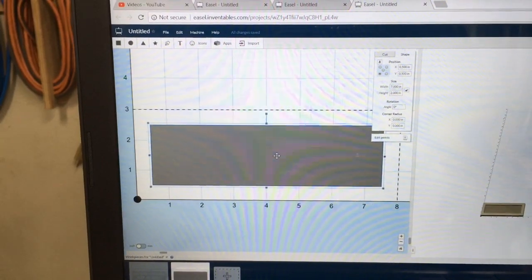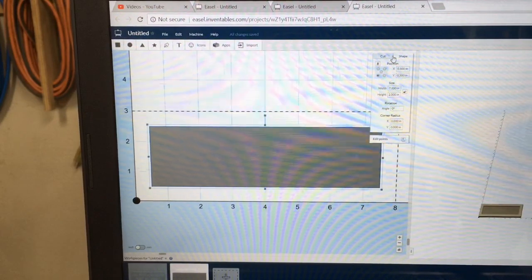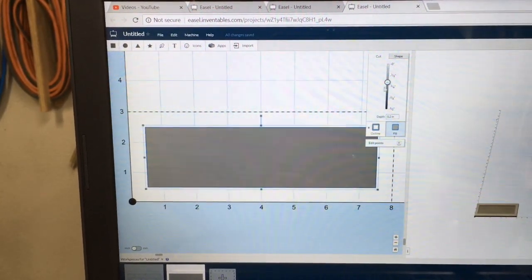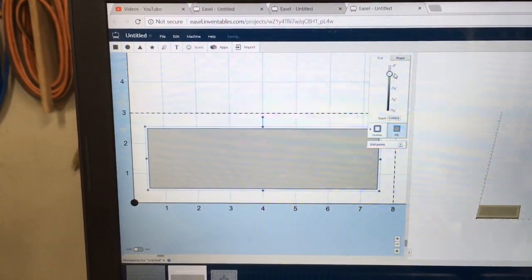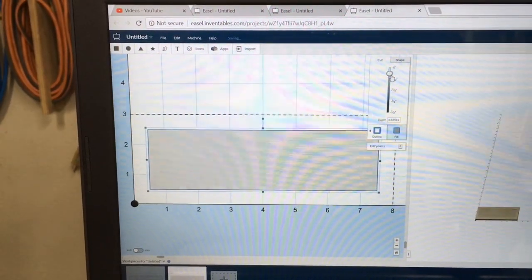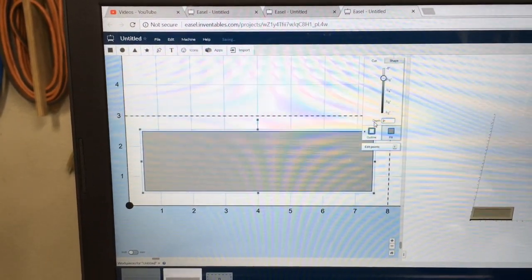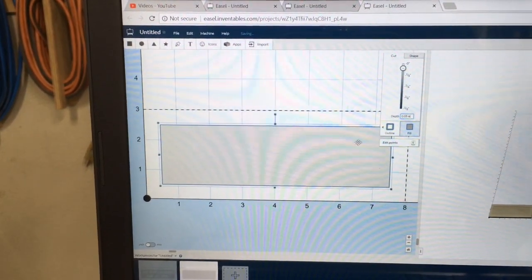As for the depth of cut, I don't want it to cut that deep. I only want to lower this to about 0.05 of an inch. It's far easier to just type in 0.05, and that creates the correct depth for me.